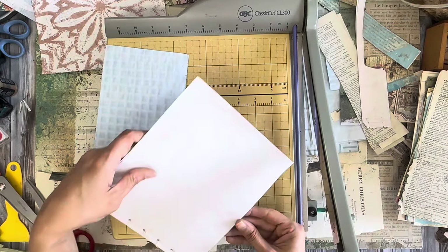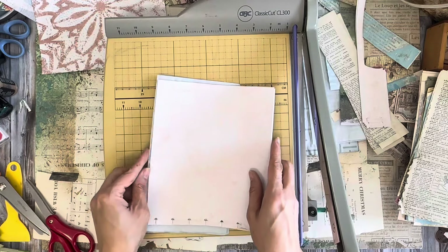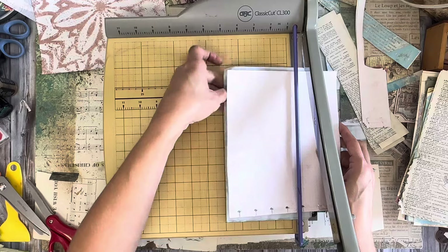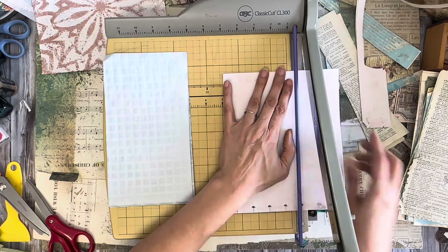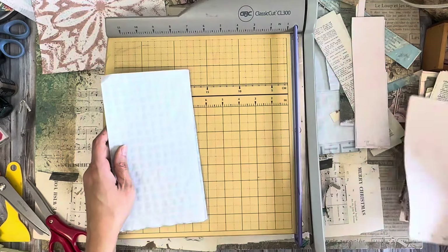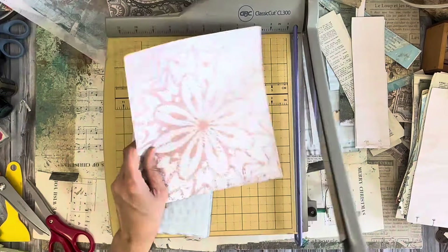This time I'm going to do it a little differently and spritz this — Antique Linen. It comes in a set, there's like three of these: a gray, a Gathered Twigs, and an Antique Linen. And then I've also got a Mermaid Lagoon.